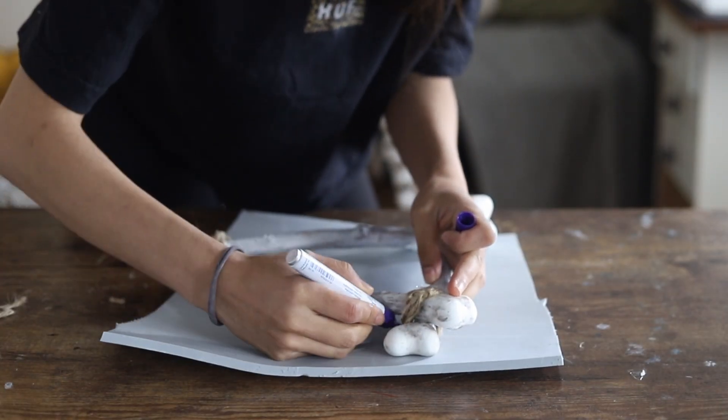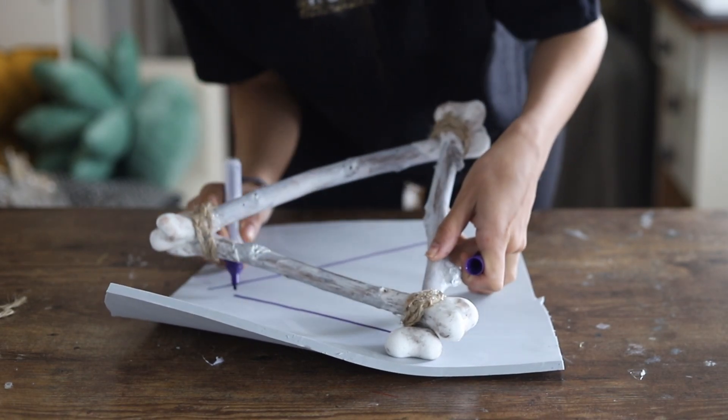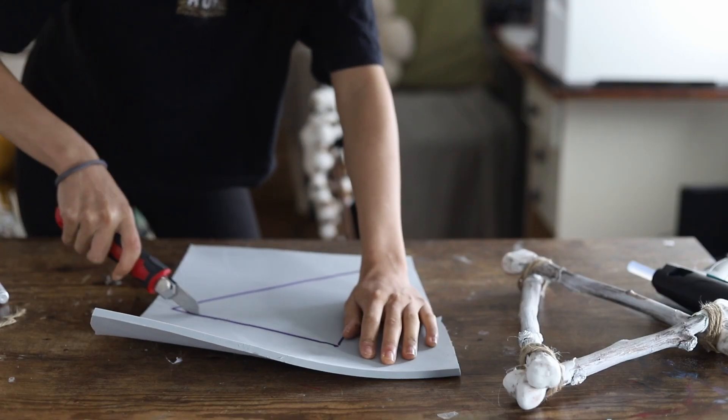The next step is creating a small platform or surface to add inside the triangle of the bones. This is very helpful because at the end we'll be adding moss and candles, and if you carry it around nothing will fall apart or fall off.